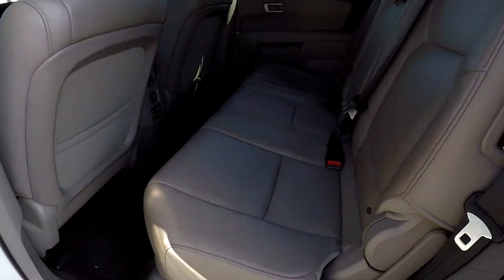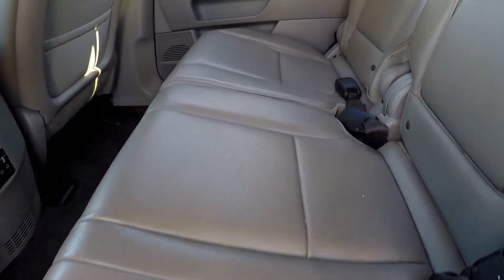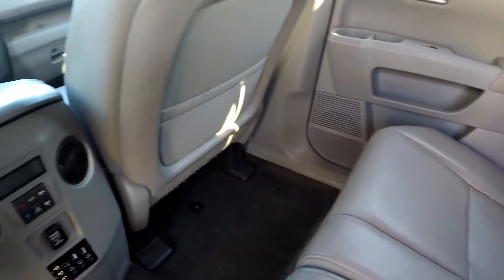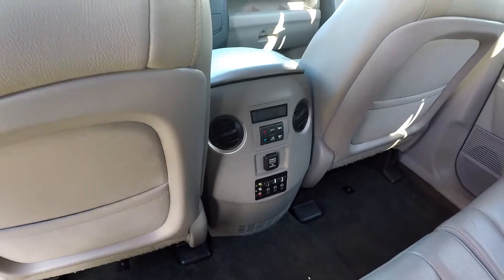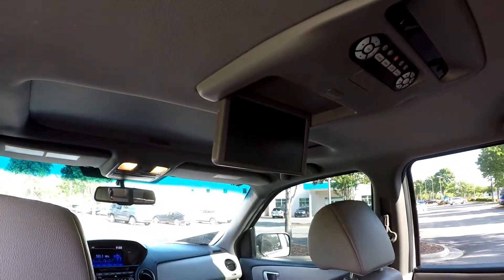As we look in the second row, we're just going to do a nice slow pan over the seating surface — one little spot right there. Just looking for any rips or tears in the leather. For the most part everything looks good back here, well maintained. You've got rear air, and you also have a lot of additional auxiliary and power ports back here, in conjunction with your rear DVD entertainment center.